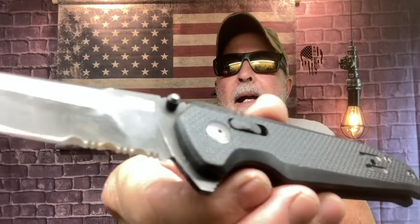I also used the SOG Vision XR partial serrated blackout. SOG stands for Studies and Observation Group. I'm going to leave them out because I need to sharpen them a little bit.